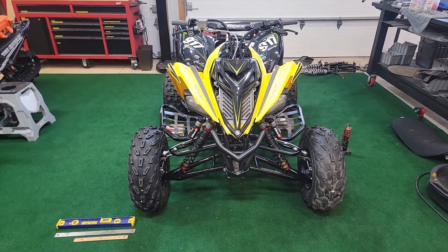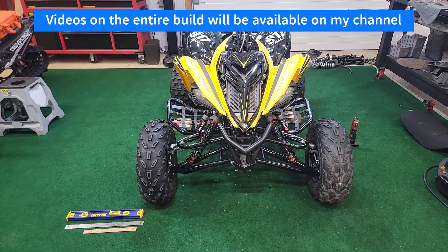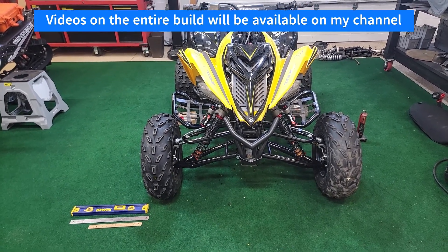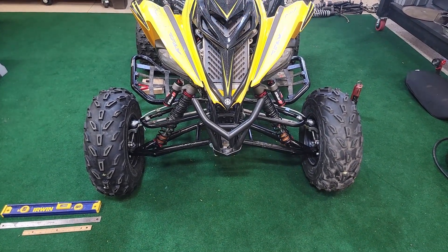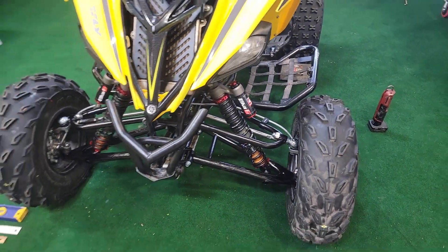In this video I'm going to show you how to measure and adjust caster and camber on your quad. Most original equipment quads actually don't have these adjustments. This Raptor has aftermarket A-arms and that allows for adjustments of both caster and camber.